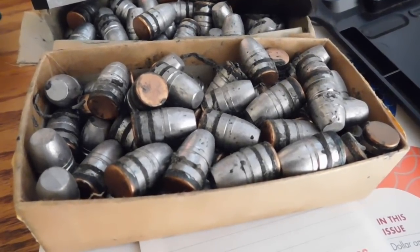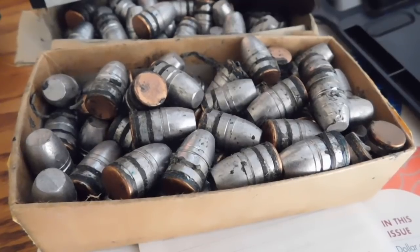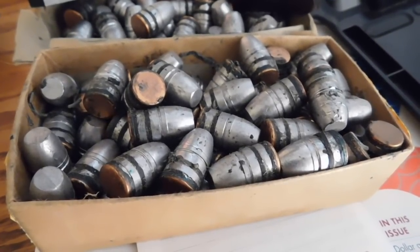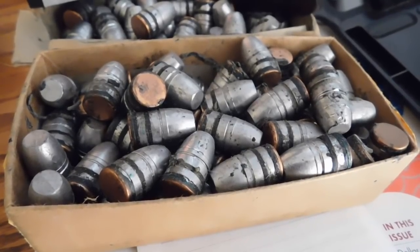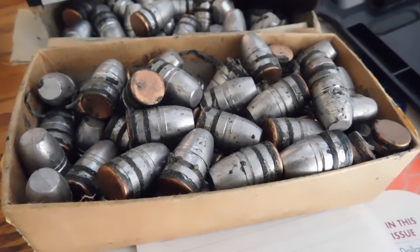So, shooters and reloaders, it's Fortune Cookie .45 LC coming to you from the hot lead zone. We're going to take our nice RCBS .45 caliber .300 flat nose, gas check design, cast bullets.